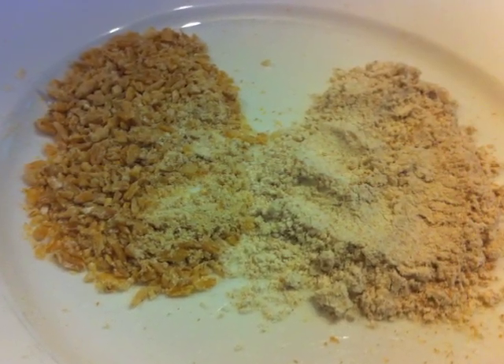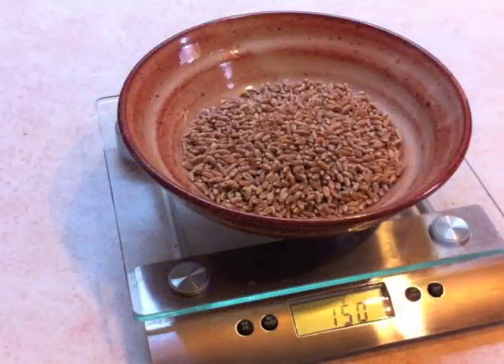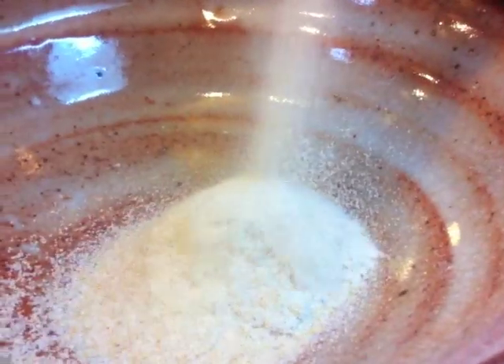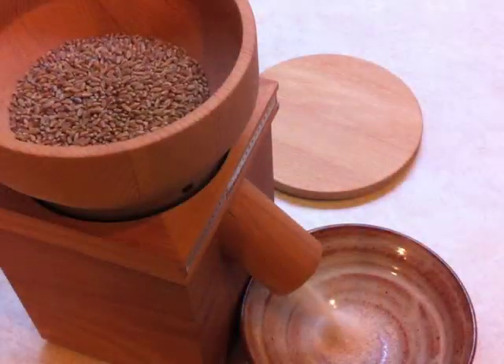For each country loaf I'll be using 150 grams of whole wheat along with 350 grams of high gluten bread flour. The grain goes in the beechwood hopper and is then ground in about a minute. The mill is surprisingly quiet and a joy to use.